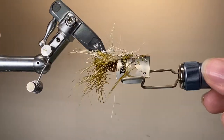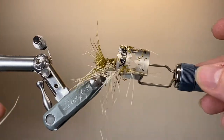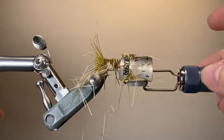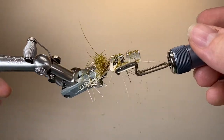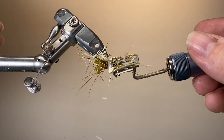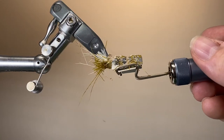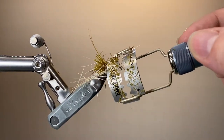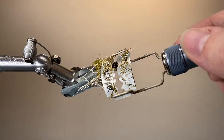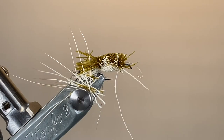Here I'm using my Stonfo razor blade holder with a nice fresh sharp blade. I'm just doing the bulk trimming, knocking off any of those really long ends, and just building up a little bit of a cylinder-shaped taper to the body. Working through, taking down any of the long ones that are getting in the way, and just being careful not to cut the knot at the front, and taking great care not to intrude on the moose mane tails at the back.